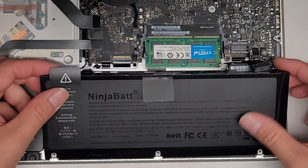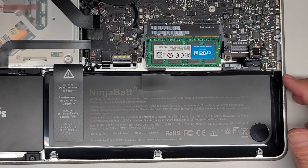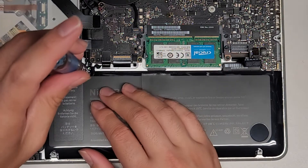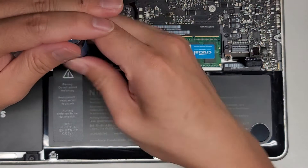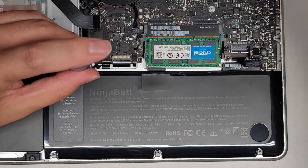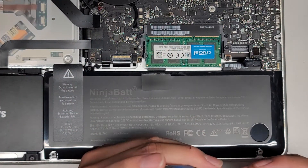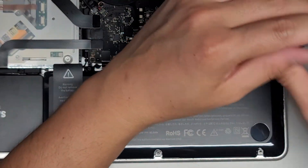Then we put the new one in — just slide it down like this. I use this Ninja Bat battery. I've had pretty good luck with their batteries and they have about a one-year warranty. There are a lot of different batteries on Amazon that will also have one-year warranties, so there's no specific brand you need to use.